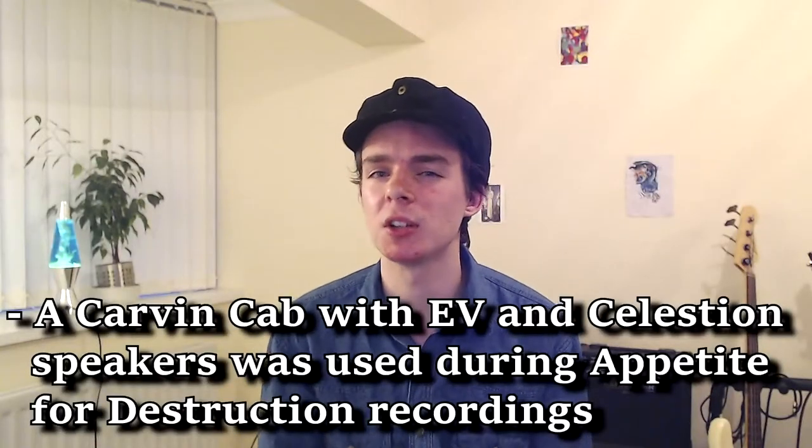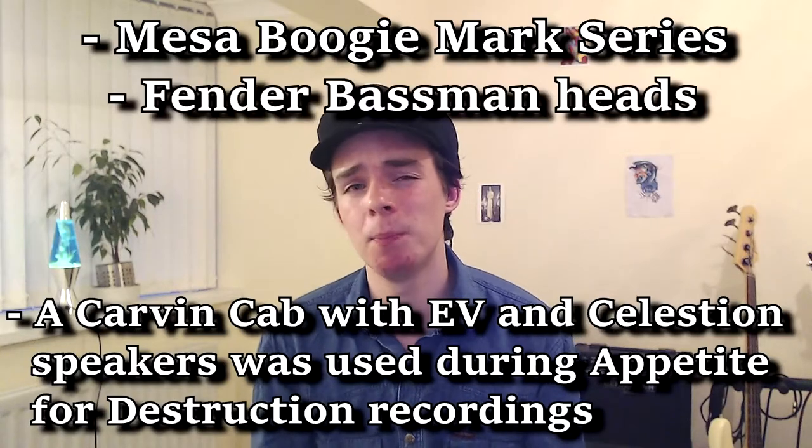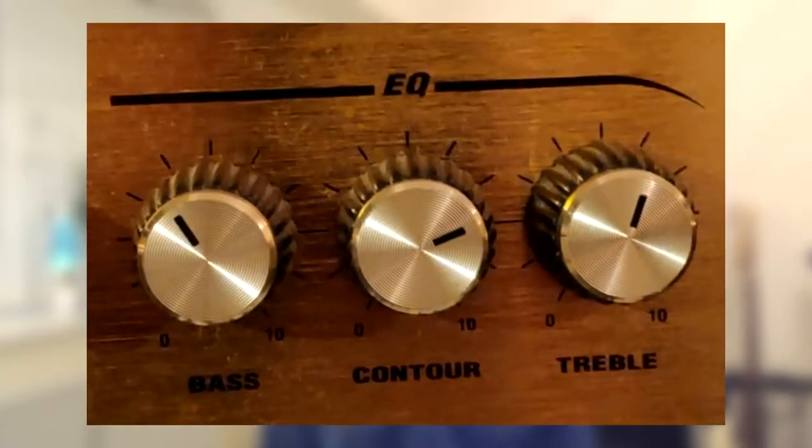Izzy's preferred amp types include the Mesa Boogie Mark series, Fender Bassman heads, and of course the Marshall, which is what I'm going to be playing out of today. Every Marshall amp comes with an inbuilt overdrive unit, and if you adjust the gain to around eight o'clock with the mids boosted a little bit, it's already going to sound very, very close. However, if you don't own a Marshall amp, there are other ways you can create a distortion sound to make up for it and tweak it to sound like Izzy.